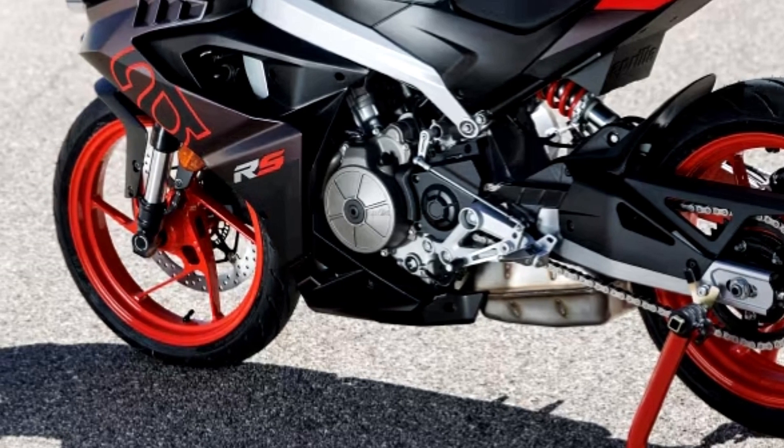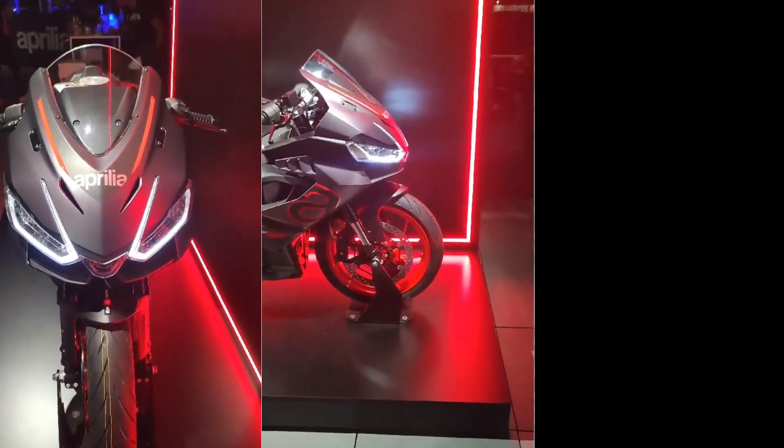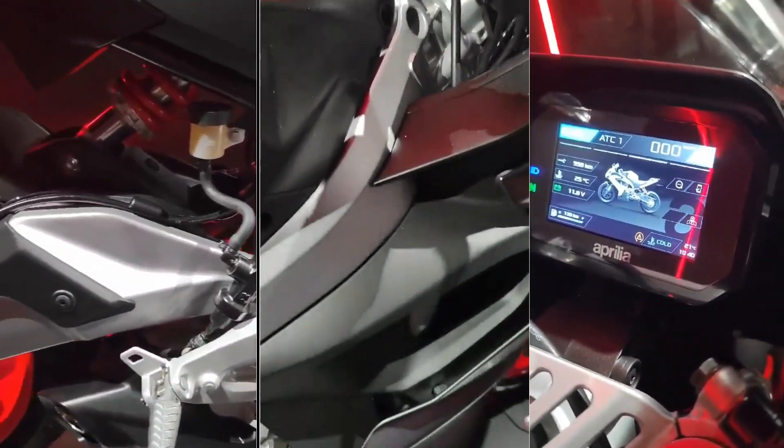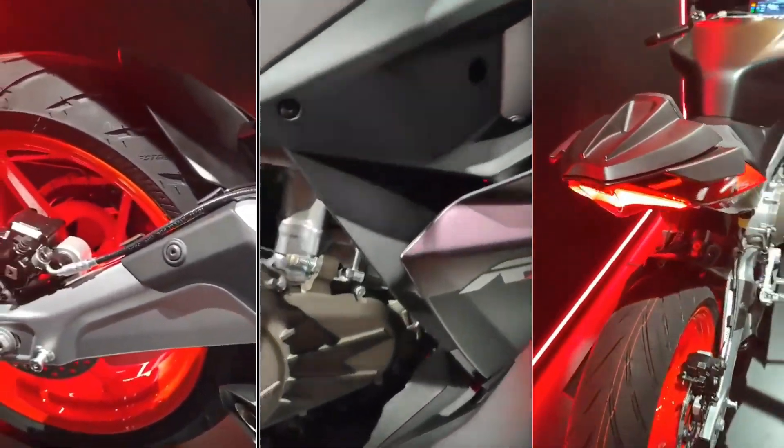Another interesting value is the weight-to-power ratio. The RS-457 weighs only 159 kg dry, which becomes 175 kg with a full tank of liquids.